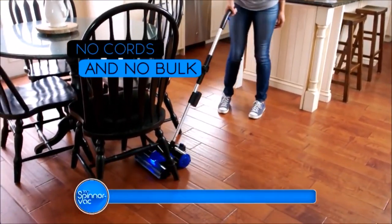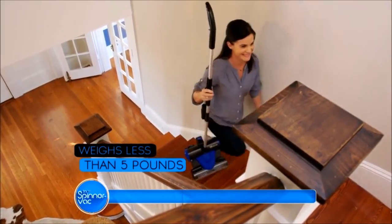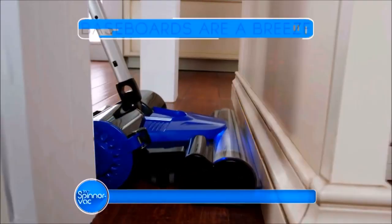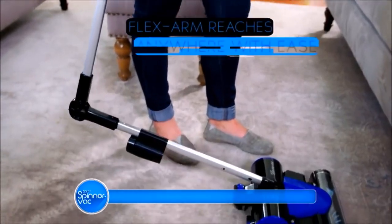All with no cords and no bulk. The SpinnerVac is feather-like, weighing in at less than 5 pounds, and is powered by this ultra-powerful, ultra-compact lithium-ion battery. With SpinGlide technology, baseboards are a breeze, and the flex arm helps you reach anywhere with ease.